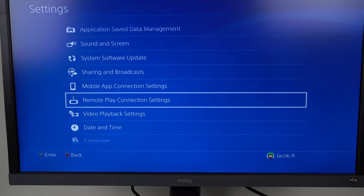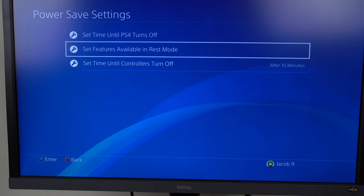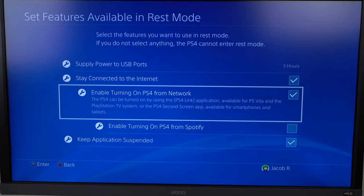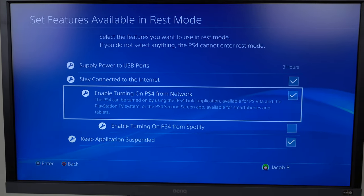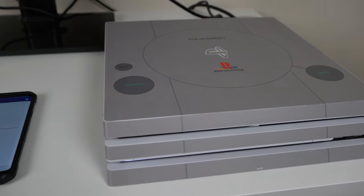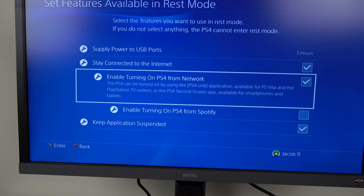The last thing to do on your PS4 console is scroll down to Power Save Settings and click Set Features Available in Rest Mode. Go down to Enable Turning On PS4 From Network. This allows your remote device to actually turn on your PS4 if it's in rest mode, so you don't have to leave your PS4 on all the time. You could turn it into rest mode, go all the way across the country, and turn it on from your mobile device.